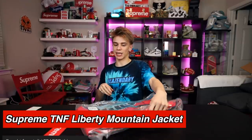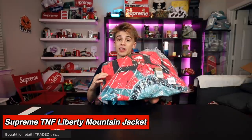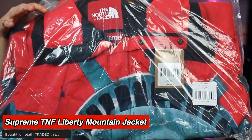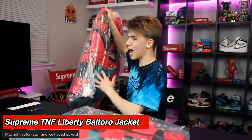Just hold on to that thought — I'm gonna go ahead and keep it for when I make my move to New York. This is another Statue of Liberty piece — the Statue of Liberty mountain jacket. They did another one, the Baltoro jacket. My friend Max who helps me buy and sell Supreme — we oftentimes go for drops together — Max happened to actually get a size large in the Baltoro jacket, the jacket that I preferred.